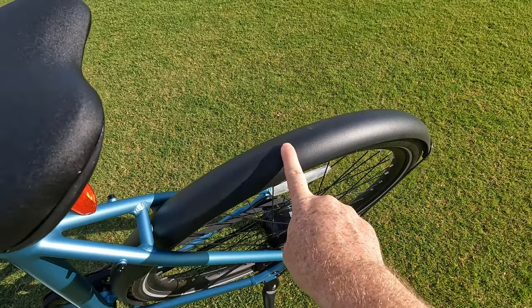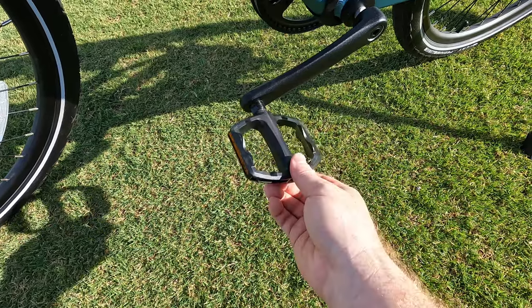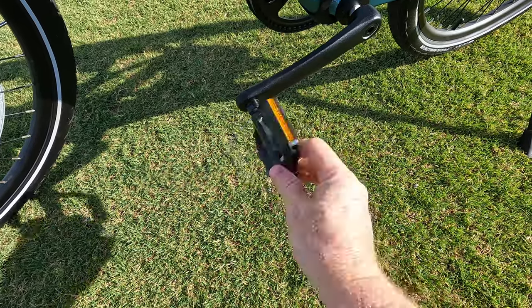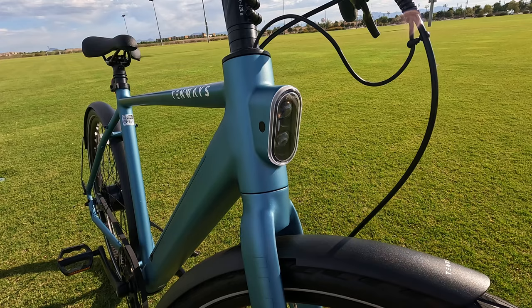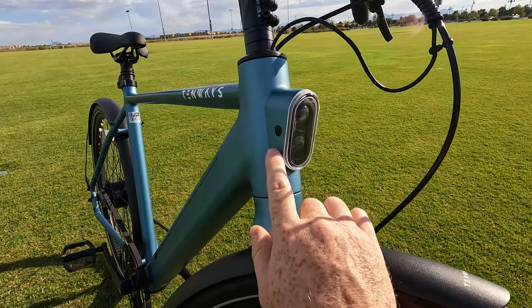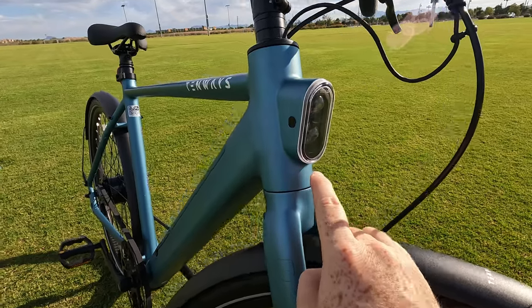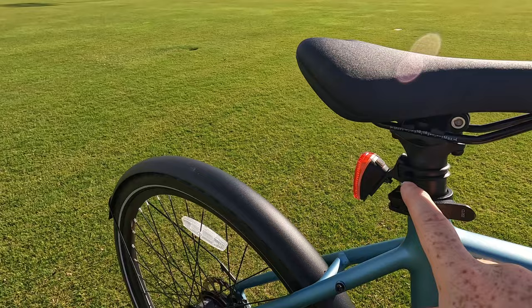Both front and rear, we have metal fenders to help keep the dirt, rocks, and water off of you as you're riding. There are pretty typical plastic pedals — not quick release, so you'll need a wrench to remove those. If you're going to be riding at night, this bike has a frame integrated headlight in a fixed position with what looks like two bulbs, and at the rear of the bike we also have a tail light.